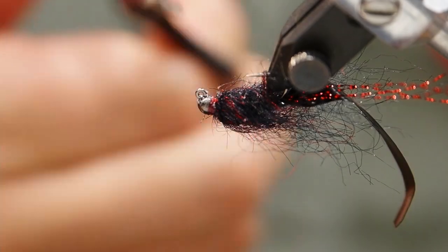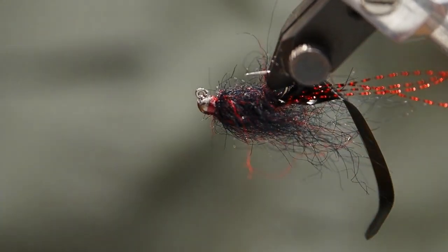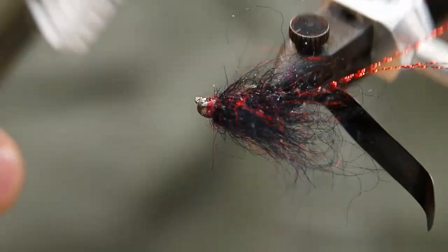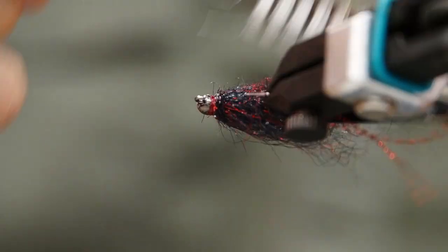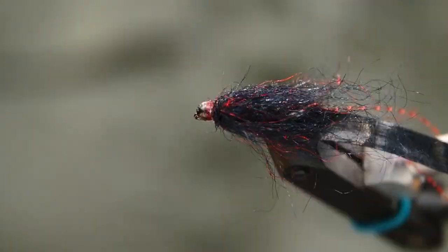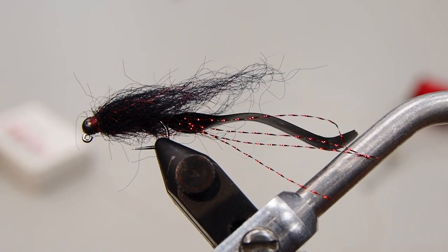If you're looking for a simple leech that you can dead drift or swing, it's hard to beat Willie's Fruit Roll-Up. This year we're really focusing on flies that we would fish ourselves in the rivers here, so think of it as a guide's choice to fly tying this year. You should get a lot of great effective patterns, and don't forget to go to bowrivertroutfitters.com — we've got all the materials you need, you can order them online and we'll send them out. Thanks so much for joining us, and we'll see you soon.